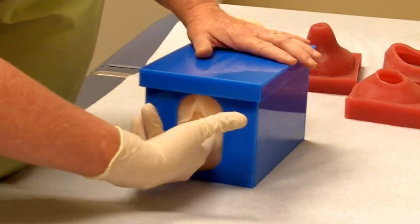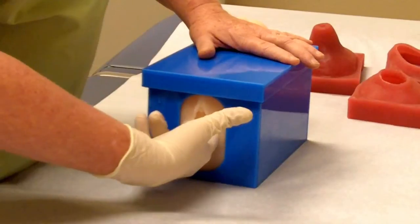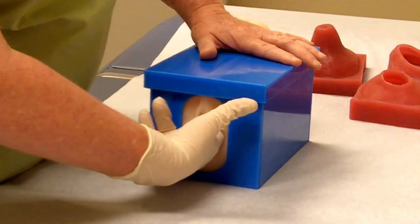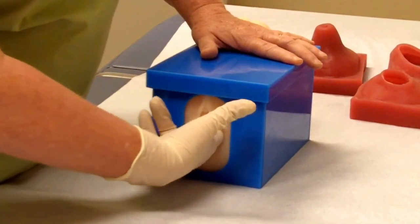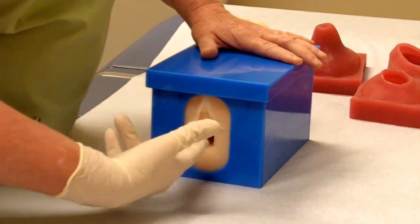This is a good teaching tool because the student would not know what is inside the box and how it has been set up. The student would then tell me that she felt that this particular cervix is 3 centimeters dilated and 80% effaced.